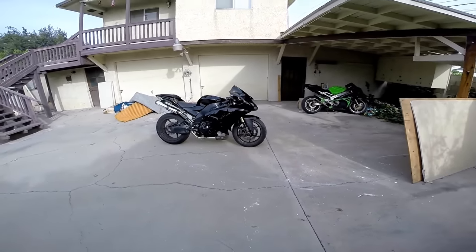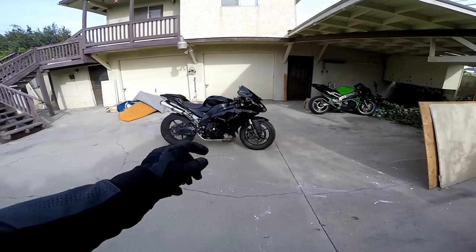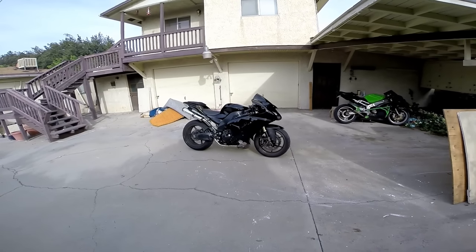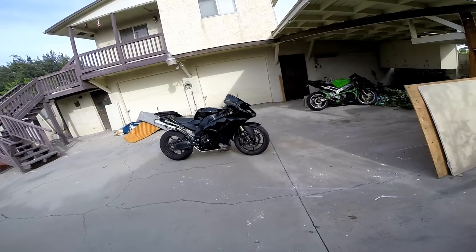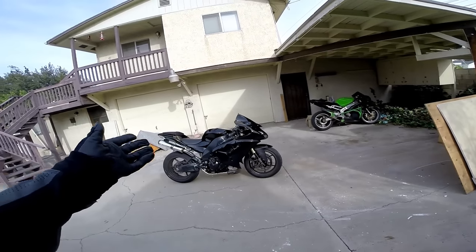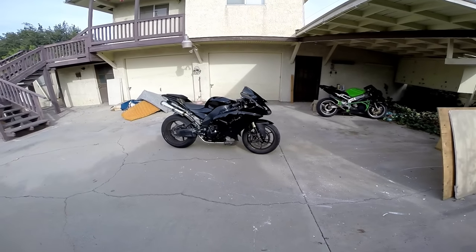What's up guys, finally got the Two Brothers on here — the M2 Veil with the cat delete. It looks pretty damn sexy. I got this for $250 brand new, which anybody who's bought an exhaust can say is pretty damn good. I wanted the carbon but settled with this since the bike's black, and thought it would look good — looks like I was a little right, at least in my opinion.